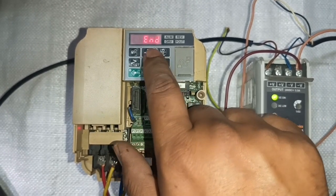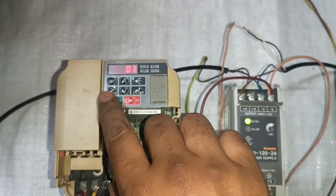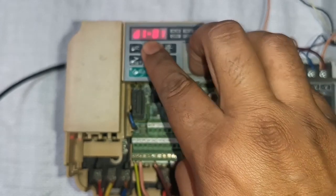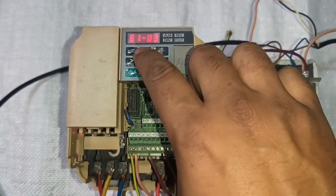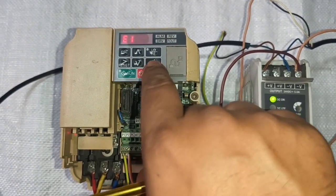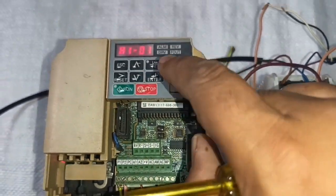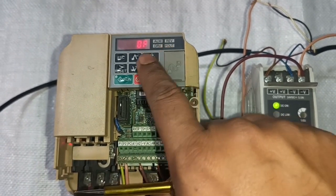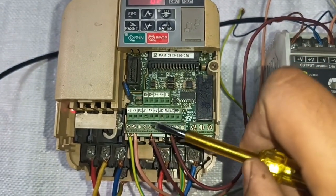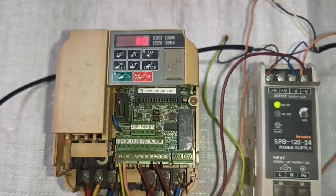B102 is for run command selection. Since we start/stop the drive with sensor or external terminal (remote mode), set B102 to 1. If running in local mode, set to 0. Next, E104 is for maximum frequency — set E104 to 60 Hz. For digital input programming: H101 is for S1 terminal — already programmed in three-wire mode. H102 is for S2 — already programmed. H105 is for S5 reverse/forward — already set to 0 in three-wire mode.